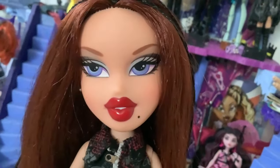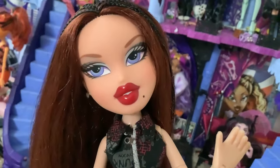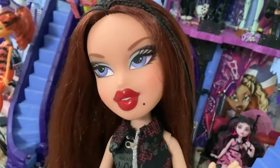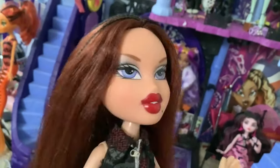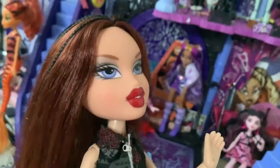Good evening Lizzy boys and welcome back to my channel. Today I have a lot of dolls and I'm going to be unboxing one of them. As you guys know, Stitched in Style Frankie came out — I think Sunday — and I've had her since Tuesday but I totally forgot to make a video about her because the nightmare before Christmas happened.